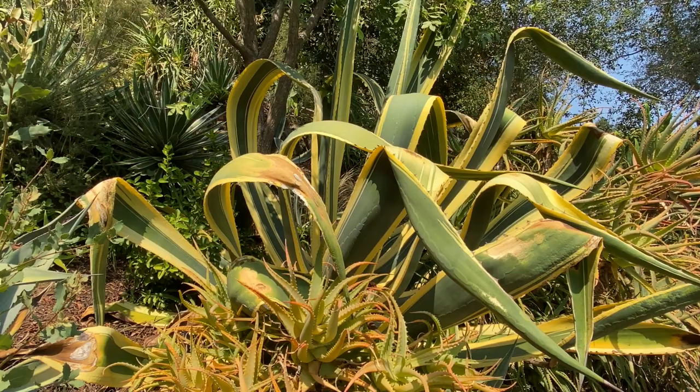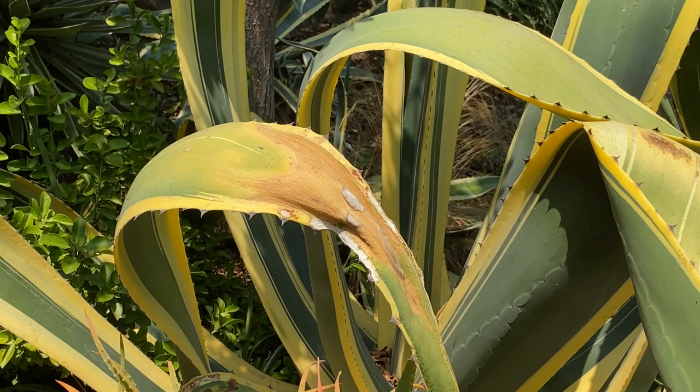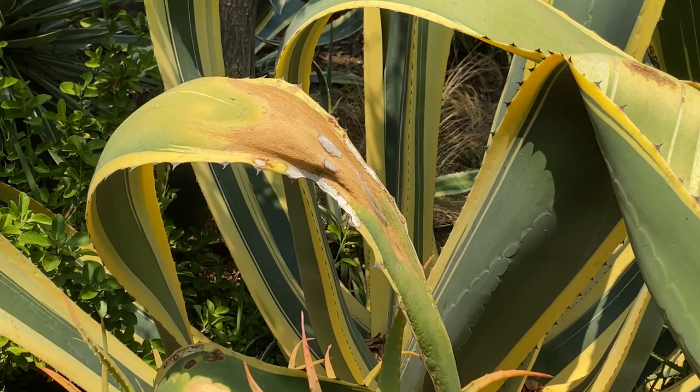This beautifully striped Agave americana has undulating leaves. Where the leaf folds over, it gets more exposure to the sun and can burn, so what I end up doing is just cutting those damaged leaves to a point, or whacking them off close to the center core of the plant. This Agave americana marginata is in dappled shade for most of the day, and it doesn't have that problem.